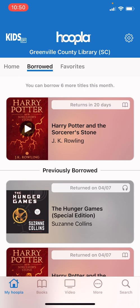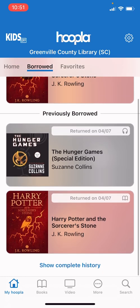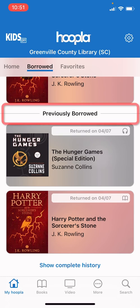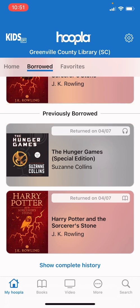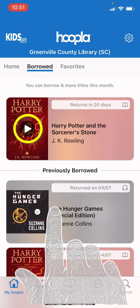This tab will show you any material — books, e-books, audio books, etc. — that you have borrowed or have previously borrowed from Hoopla. You can see it here. For example, Harry Potter returns in 20 days. To read any of your books or listen to any of your audio books, you will tap the play icon. Note that the play icon is not on the list of materials at the bottom for previously borrowed items, as those would need to be checked out again to read or listen to. So we're going to scroll back to the book I want to read, Harry Potter, and tap the play button now.